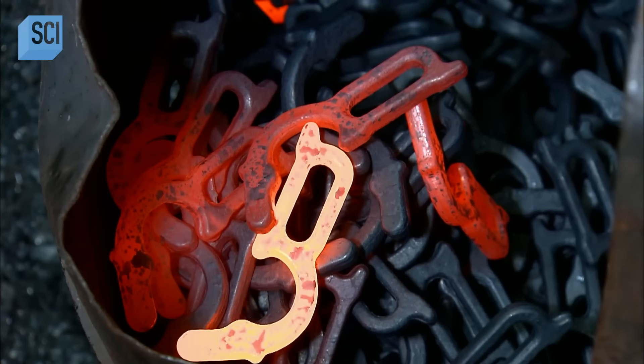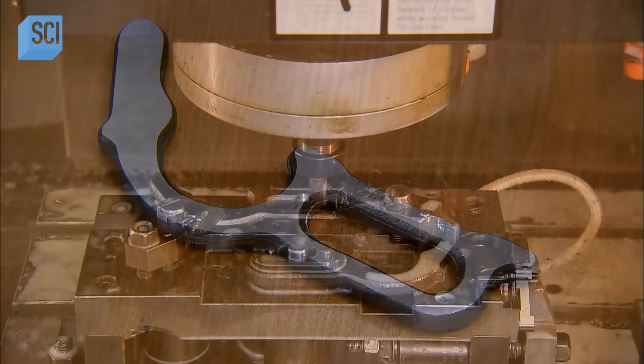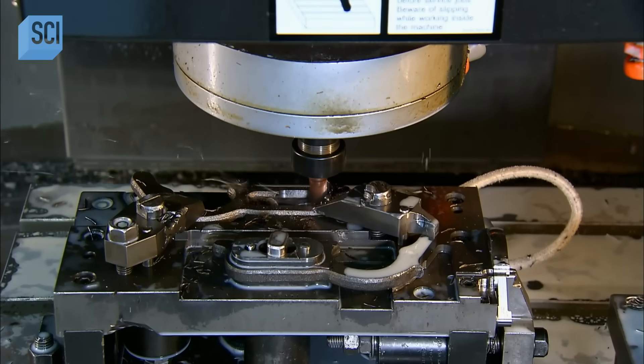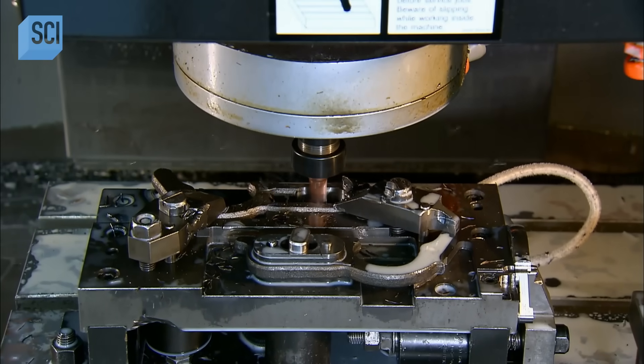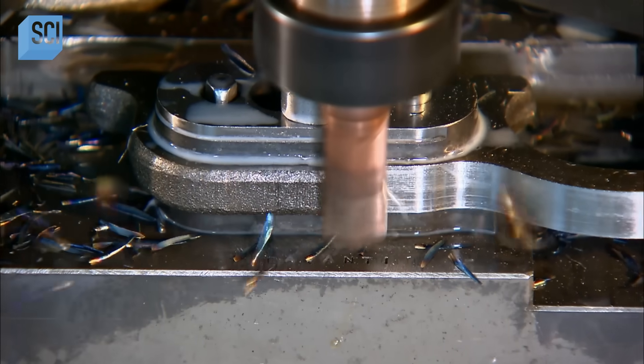The roughly shaped lever is now ready for machining in the rifle factory. There, a computer-guided mill works at it for eight minutes, meticulously shaving off bits of steel until the lever's shape is perfected.